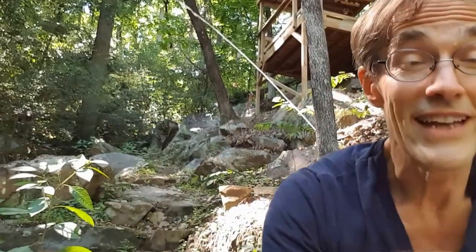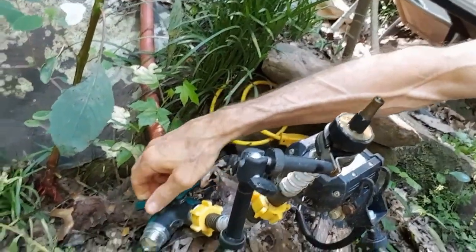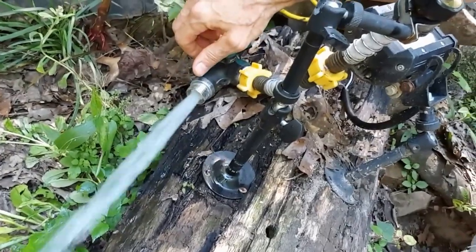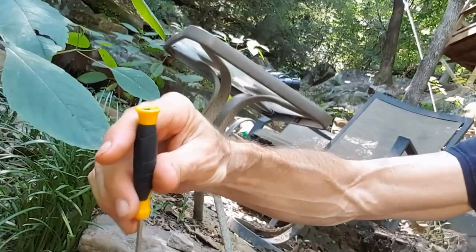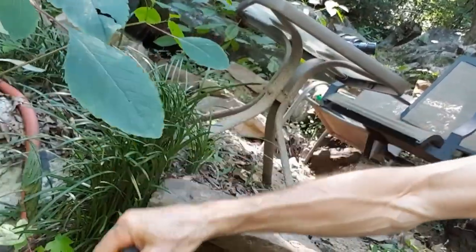So instead, I filter it the old-fashioned way with a screwdriver. I have little valves on each of these hoses so I can turn the water off and flush it. Then when it's off, I just use my little screwdriver and clean the nozzle out that way.